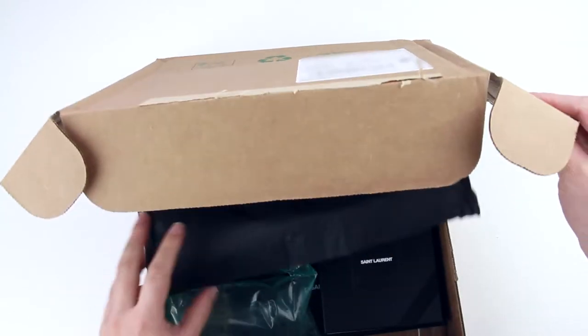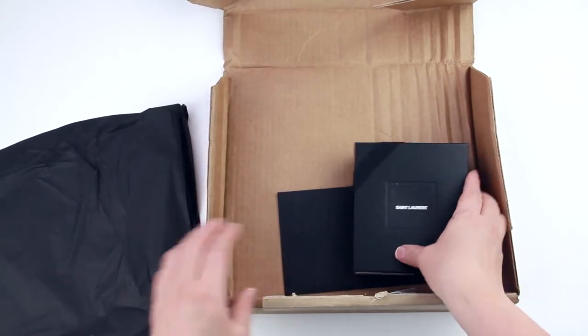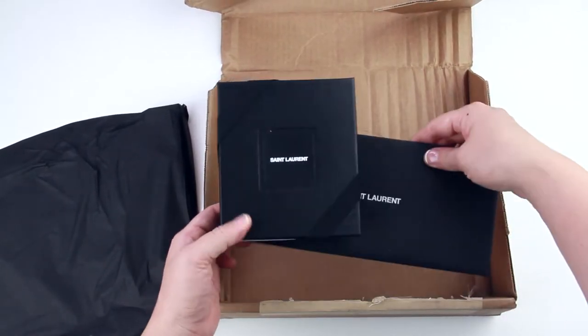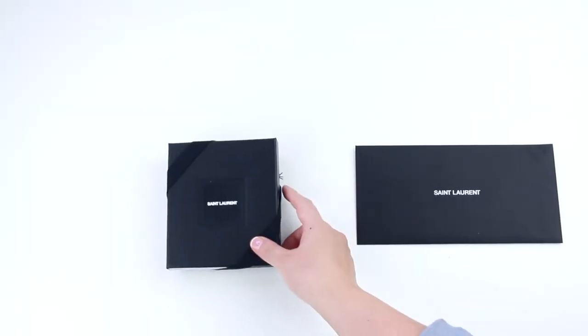When it did arrive, the cover box was slightly damaged, but everything still looked fine inside. This order did include free gift wrapping, but you'll notice that it is very minimal and everything is black, which is sort of the signature style of Saint Laurent.